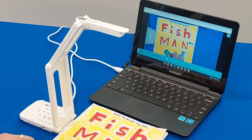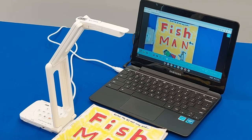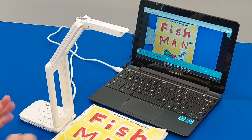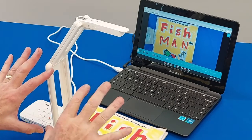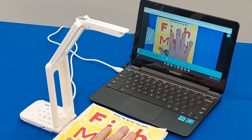We can put our student material underneath, and there are a lot of features and functions available in the imagemate-C web resource. We'll cover those in another video, but here's a simple way to connect your MXP3 to your Chromebook and have your image instantly.